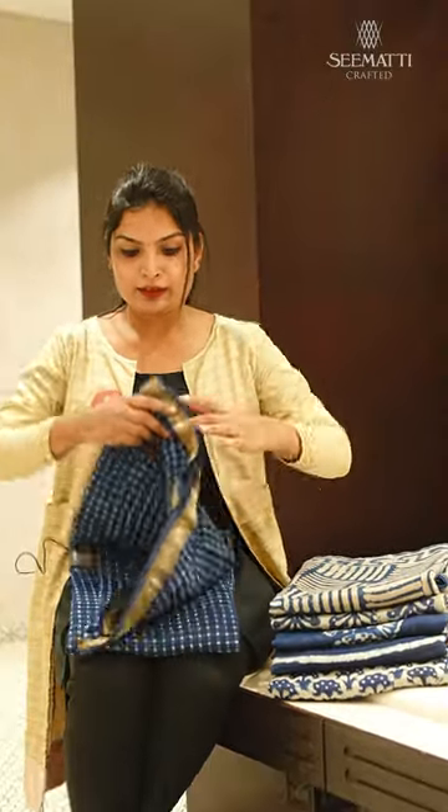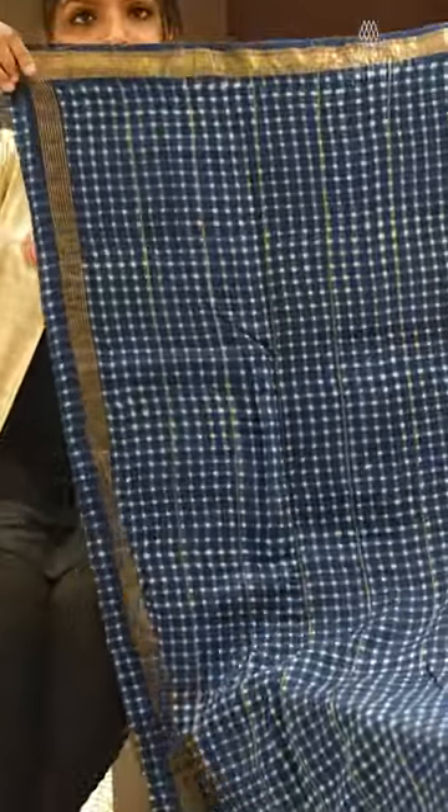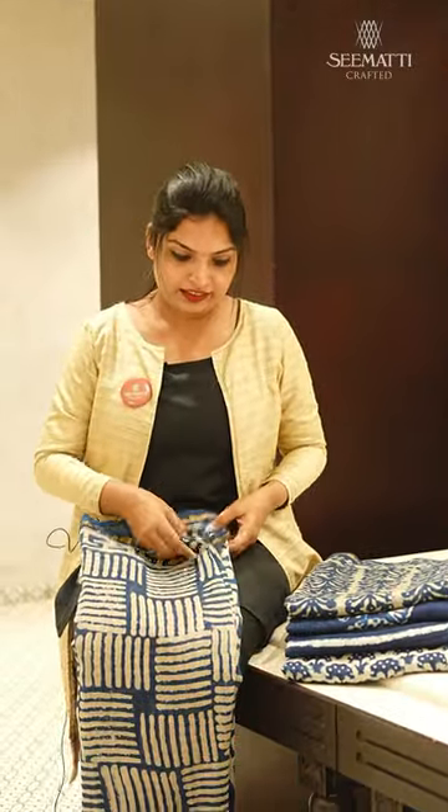We have the first sari to check the design — this is the Pallu. We have all the geometrical designs, and contrasting to that, we have all the colors. Just open the sides.